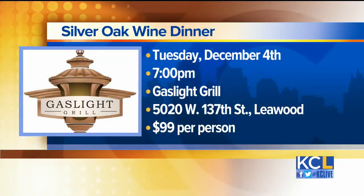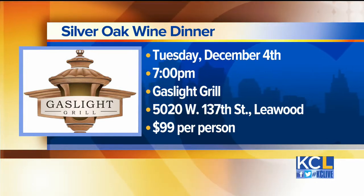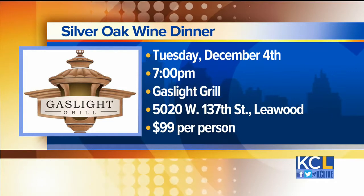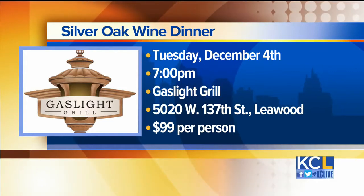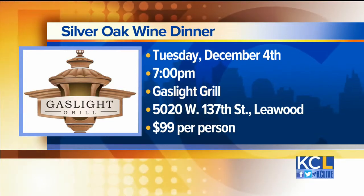You have an event coming up — tell us about that. On December 4th, we're doing a Silver Oak Wine Dinner at 7 p.m., featuring the wines of Silver Oak and Toomey Cellars. You want to call now because we do have a few spots available, but they're filling up fast. So stop by Gaslight Grill — they can make people laugh and make you a great drink like the Drunken Pumpkin.